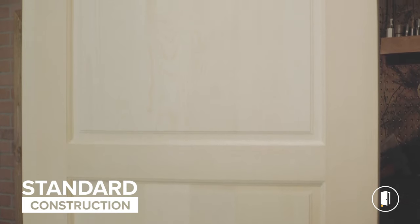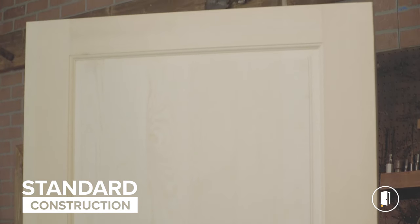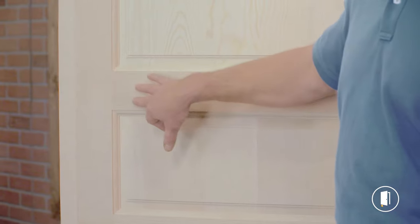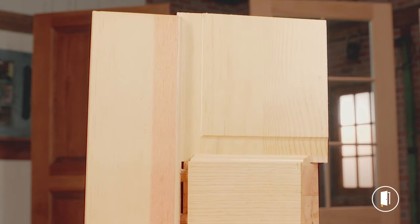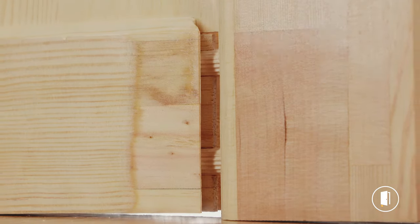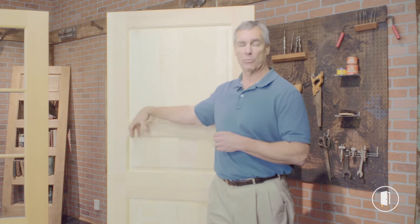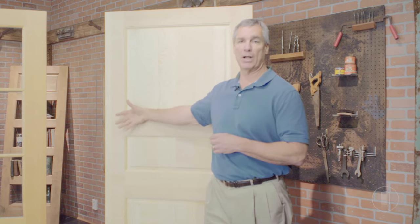And finally, we have a standard construction wood door. This utilizes veneered components that are very susceptible to moisture, and the stile and rail joints are simply dowel pin — there is no glue at the cope. That means water can get into that coped area; it's not sealed out by the glue, it can swell, it can allow more moisture in, and that's when you get rot, decay, and veneer delamination.